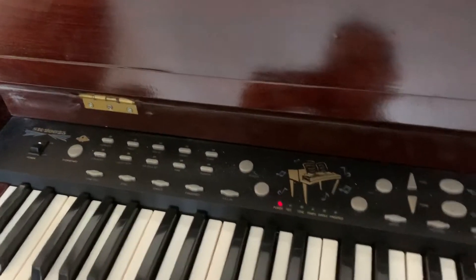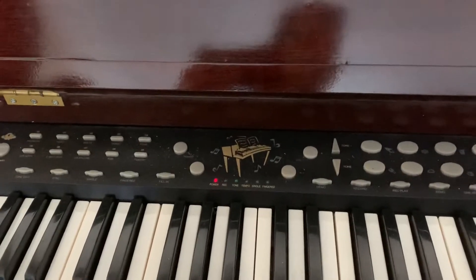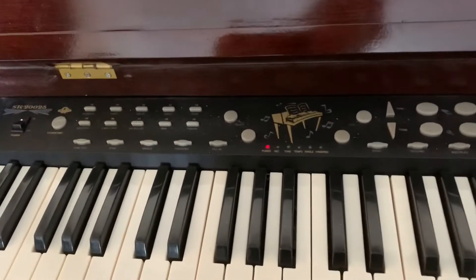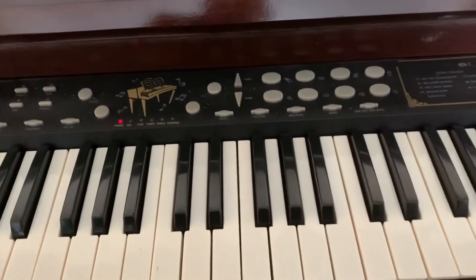This video is to accompany the advert for the Shenkang SK20025 keyboard. There are a couple of small errors with it, but it is free of charge and collection from Southend. This is just me demonstrating what the sound sounds like.